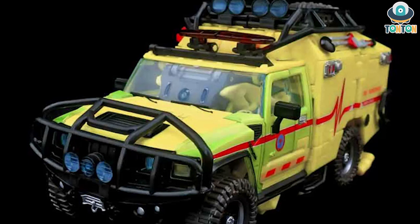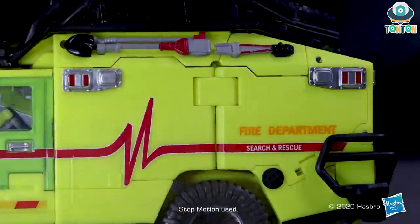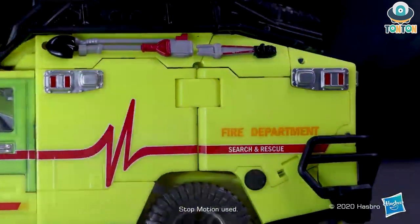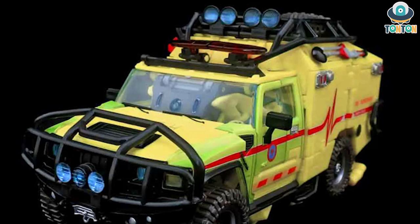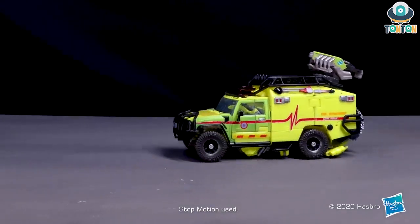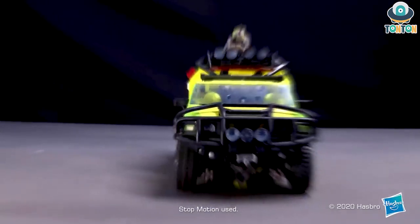Up on the top we have a lot of gears and equipment for the rescue mission, which I really adore. The lights also look nice, and especially the flashing lights at the front of the car — those are really nicely detailed. We can also see a little hook over there. This vehicle mode is really nice overall, and you can also store the gun on top of the vehicle if you want.